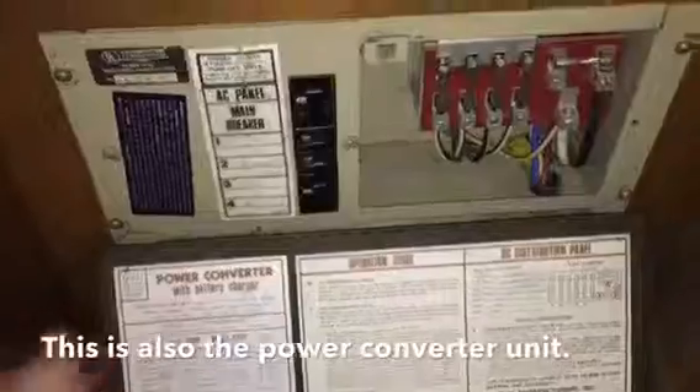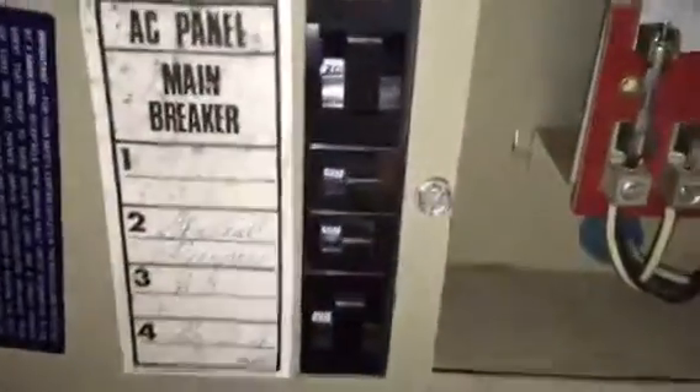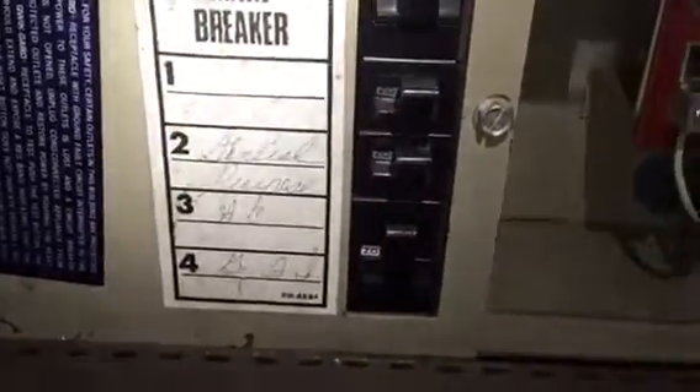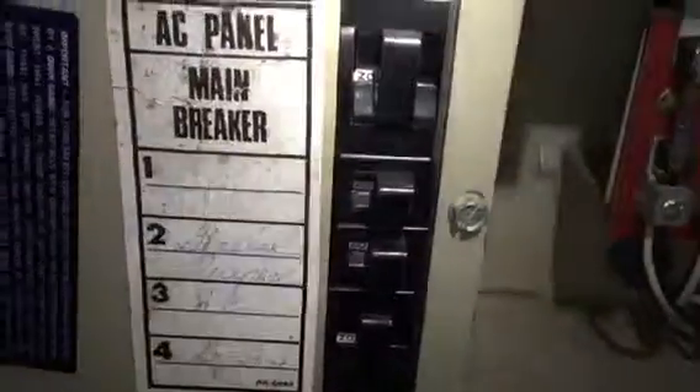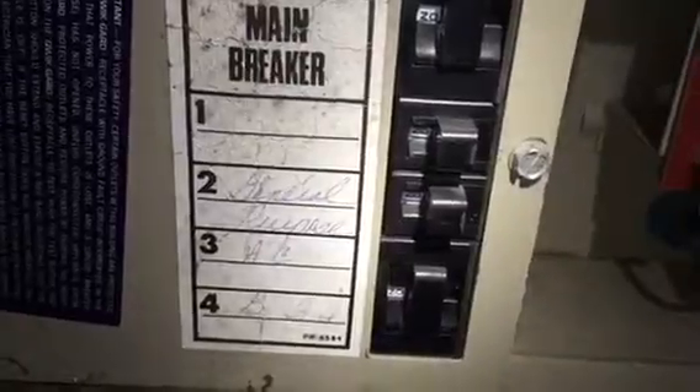This is where your fuse panel is. It should have something that looks similar to this — this is your fuse panel cover. There are your fuses. And then these here are your breakers. Your main breaker is on the top, and then you have a few more below that one.